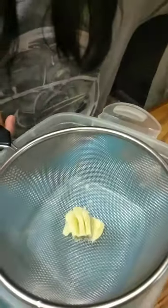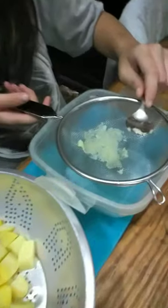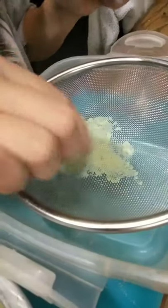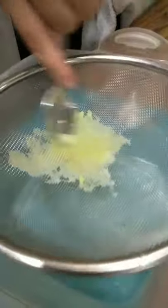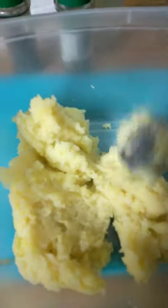As you can see, it's easy to mash. Get a container and strainer, then push the potatoes through and it will be smooth and creamy. As you can see, the texture is already smooth and creamy.